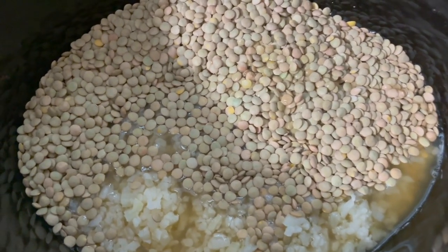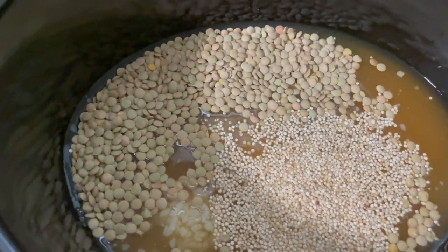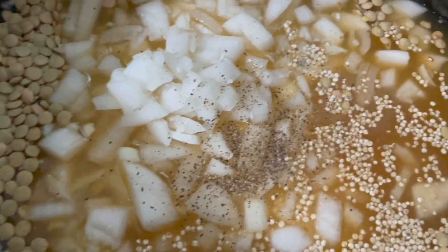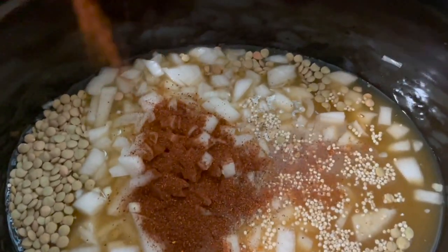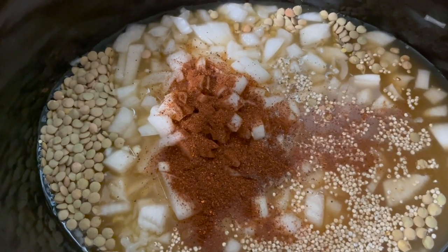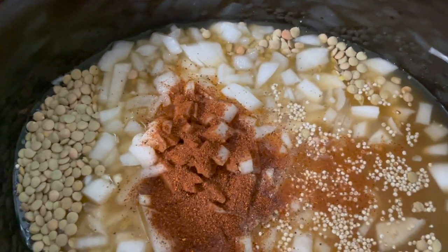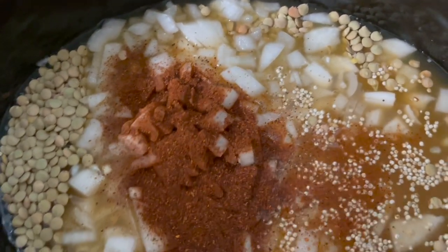Three cups of veggie broth, a half cup of quinoa, two teaspoons of garlic, a cup of finely chopped onions, a pinch of salt and pepper, and it calls for a tablespoon of chili powder. I'm not certain I'm going to do the seasonings exactly as they say — I'm doing this my own way because I really want to put it in barbecue sauce after, so I don't want to overkill it now, but this will be good flavor for the base itself.